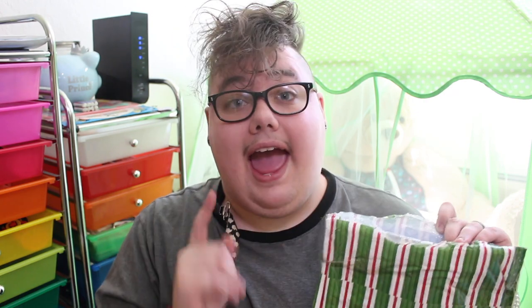I already opened it but I haven't really looked inside except for a peek, just because I didn't know what it was. All the mail stuff has been really hectic and crazy lately with the pandemic, so I have not specifically looked in here yet. So let us get in.